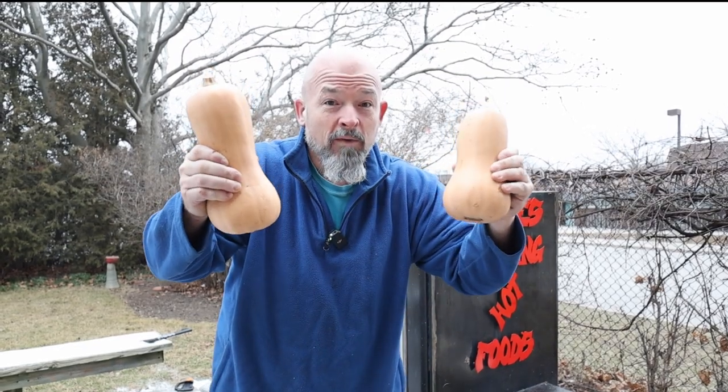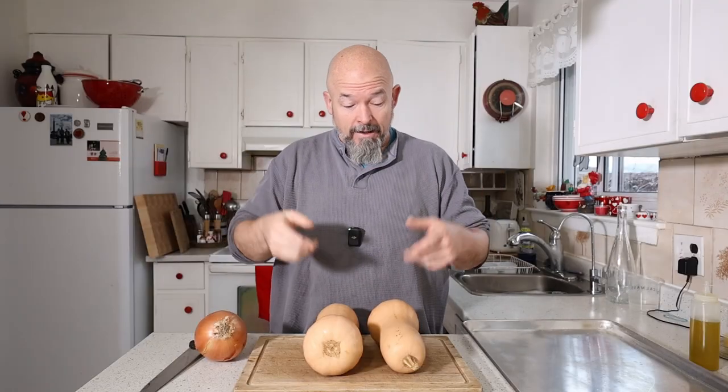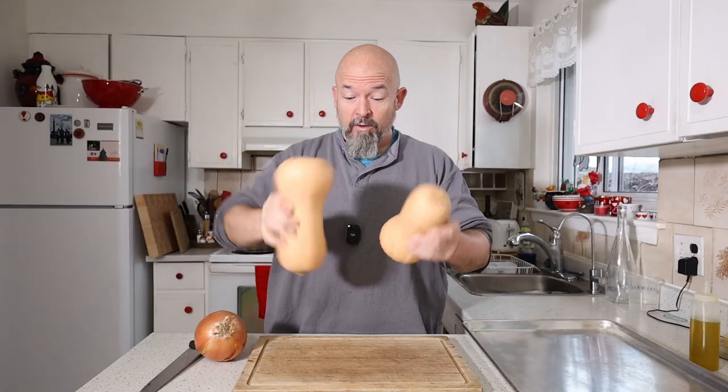Let's take these butternut squashes and turn them into a beautiful soup. I've got these beautiful butternut squashes, and all we're going to do for prep is cut them in half, take out a little bit of the guts, add a little bit of olive oil, and into the smoker.